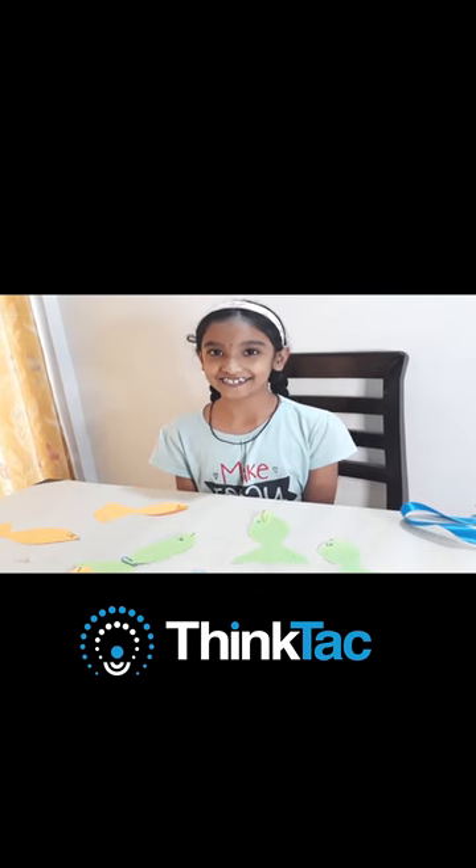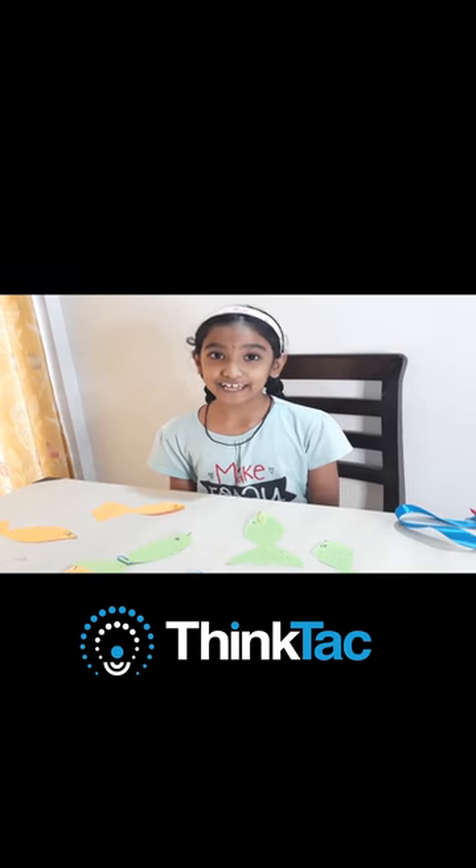Hi all, I am Prishadate from DSK School Pune. I am in 4th standard. I am just like you, a curious child. I have many friends. I like to play indoor and outdoor games along with them.